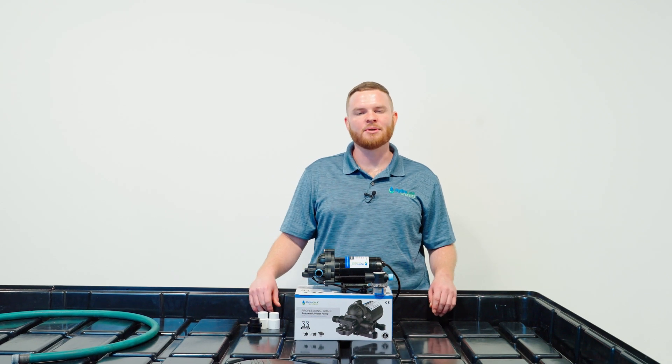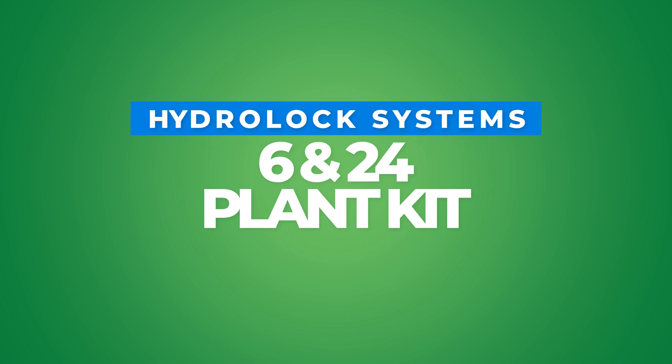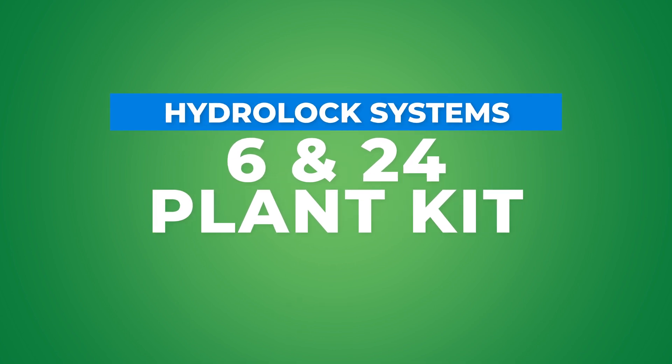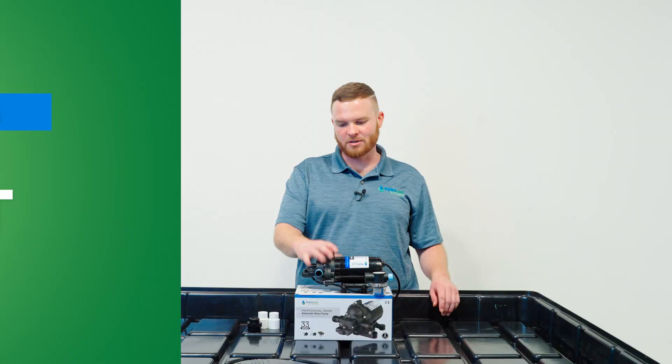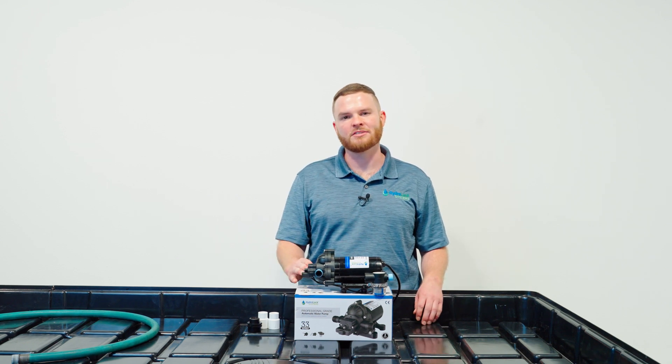Hi, I'm Martin with HydroLock Systems. In this segment we're going to discuss the pump that comes with the six plant kit. This little pump is a powerhouse. It is a self-priming diaphragm pump and it's great for 6 to 18 HydroLocks.